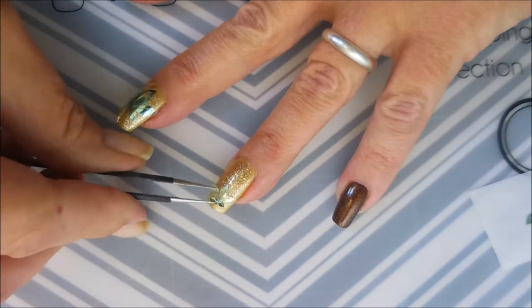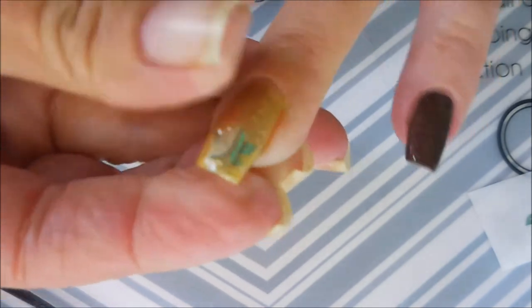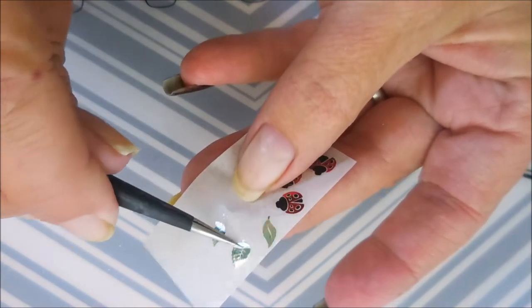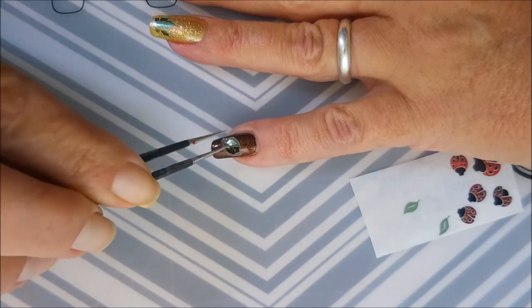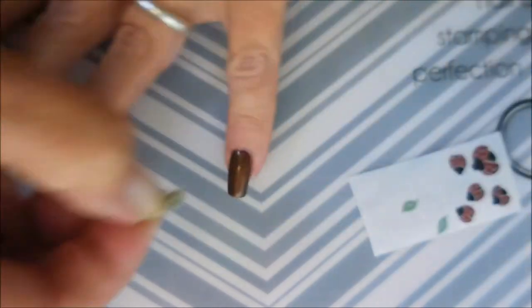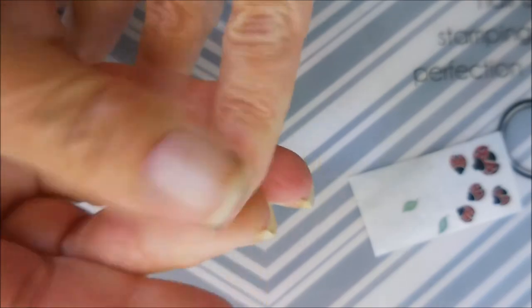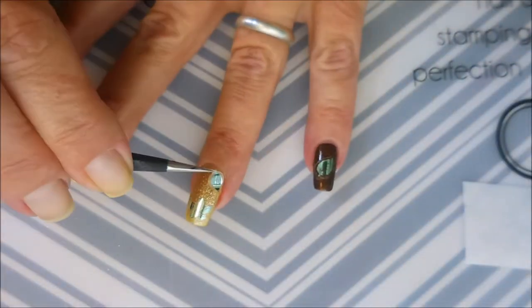These are super easy to use. I really do like the decals. I am going to use up all these little leaf decals — I used every one of them on this mani. I put one single little leaf over here on my pinky. I've been having issues with the tweezers, so I'm using my fingers. Just rub it down, make sure it's smooth and flat. You don't want any air pockets or anything, or your mani won't last as long.